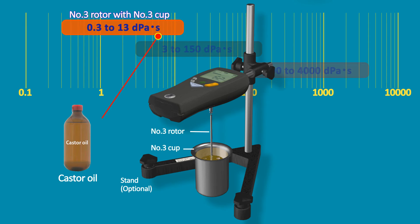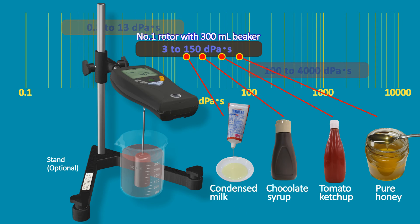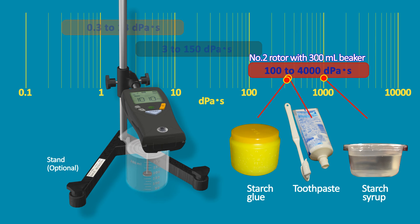The number 3 rotor with the number 3 cup covers 0.3 to 13 dps fluids. The number 1 rotor with the JIS 300ml beaker covers 3 to 150 dps fluids. The number 2 rotor with the JIS 300ml beaker covers 100 to 4,000 dps fluids.